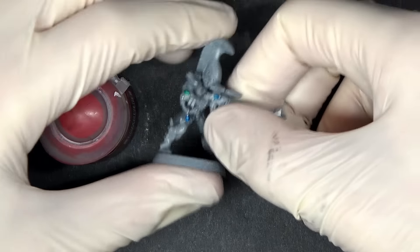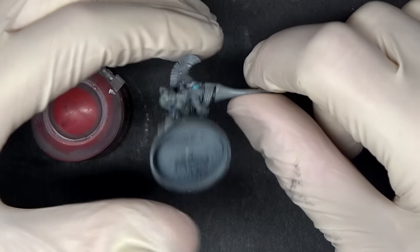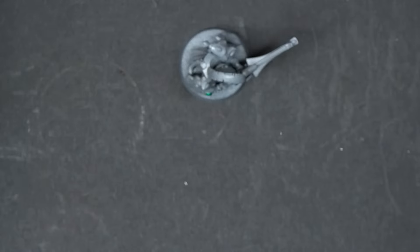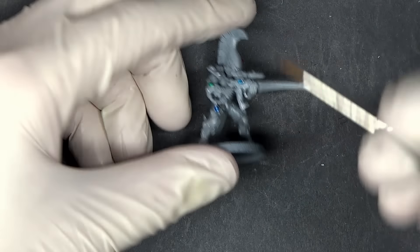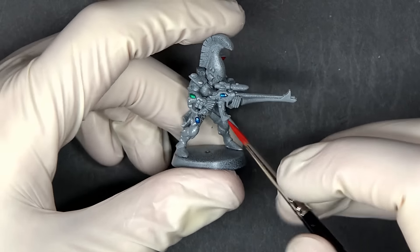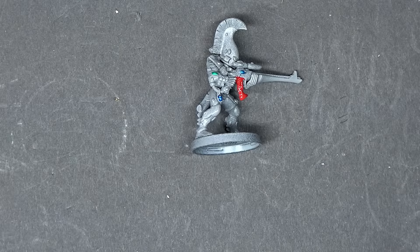I have some test subjects here — you might remember these guys from the technical paints tutorial we did earlier this summer. We're going to grab our Windsor Newton Series 7 brushes, since we did a comparison recently and somebody asked for an update on how they're holding up. About two months later, here's the tip — that may give you a good indication of how well these brushes are holding up. There's our base coat for red: a nice solid Mephiston Red.